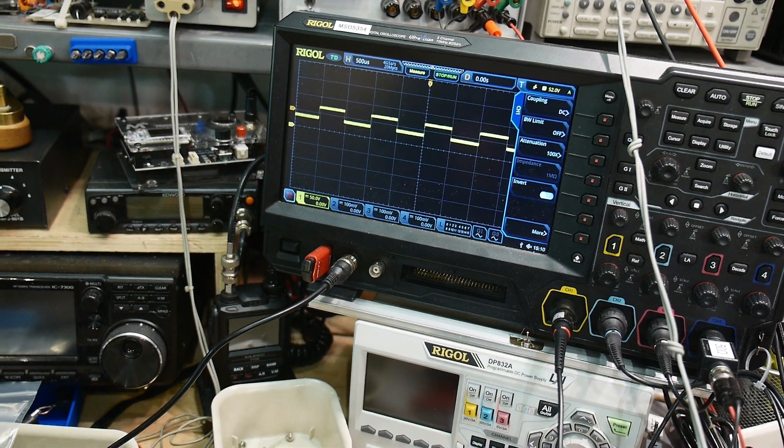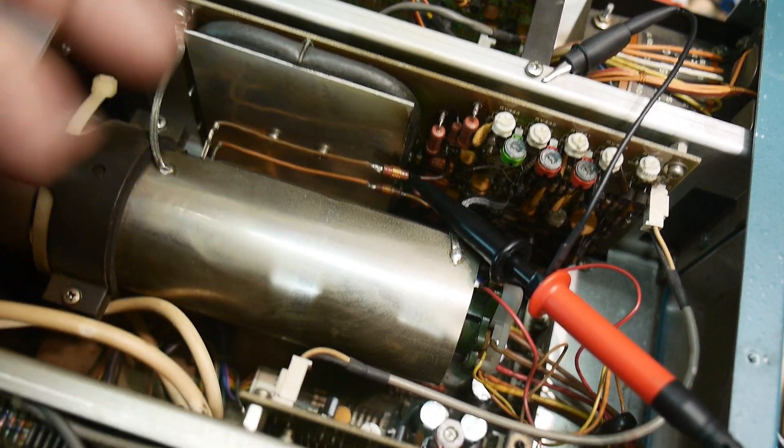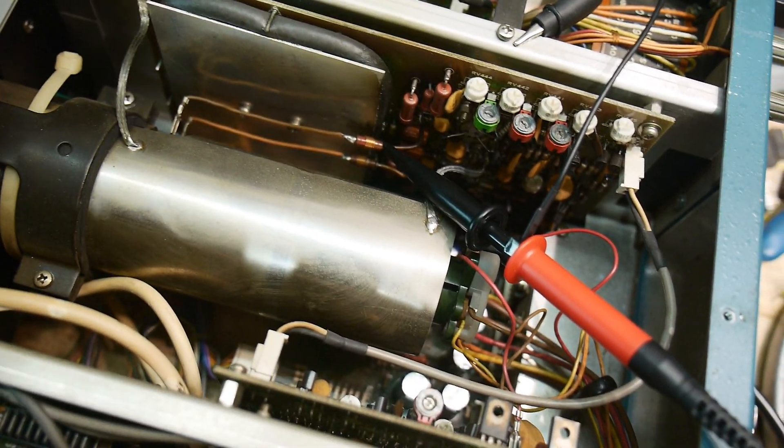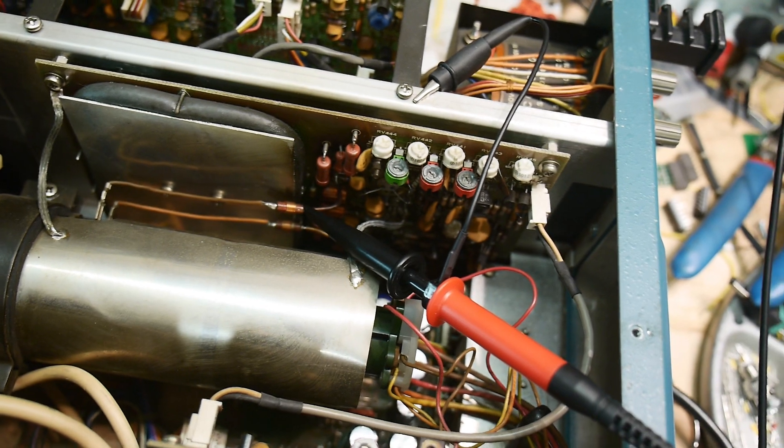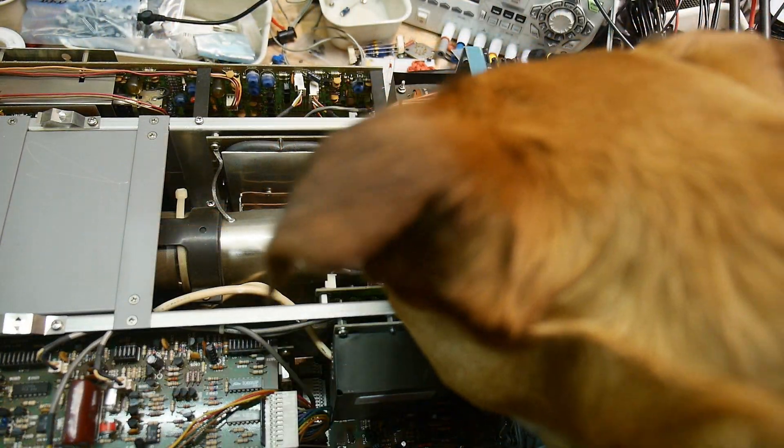I went back and looked at old footage from when I first got this thing, and yeah, those wires were already crusty and dirty from the get-go, so I don't think I caused that. Just more investigation to be had.